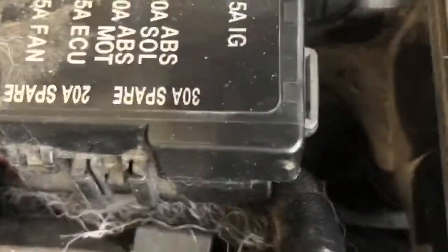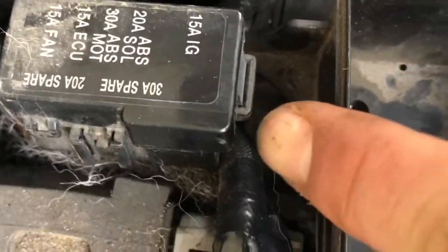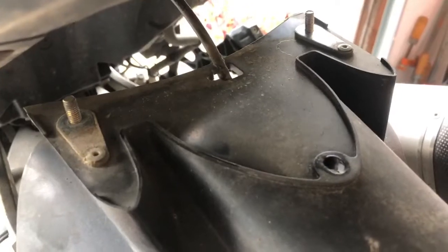This little black fuse box is actually connected to that box, so just go ahead and unclip that, and then you'll be able to remove that first box you opened up.